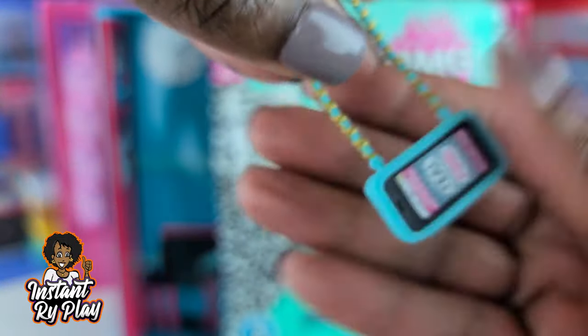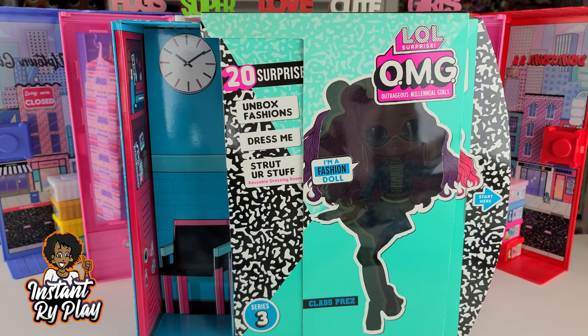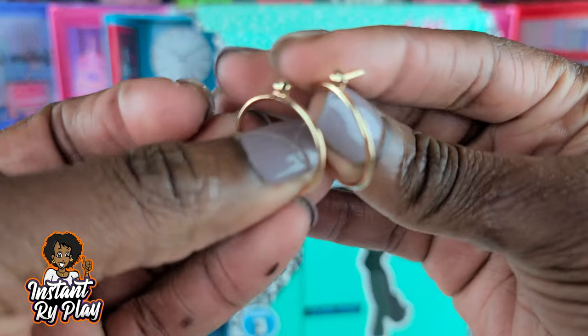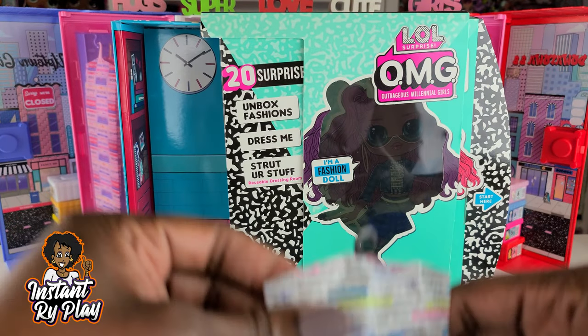I love how these little cell phones actually fit in the purse — I didn't find that out until recently. I think that is so adorbs. And she's got some earrings — gold hoops. They're alright.